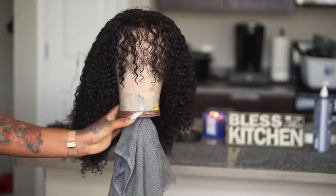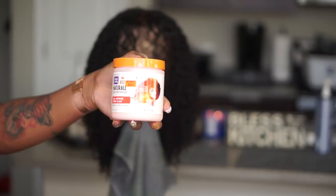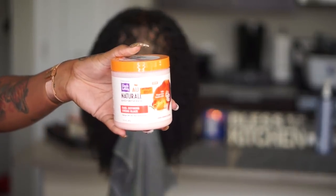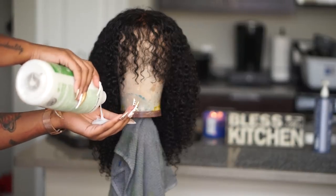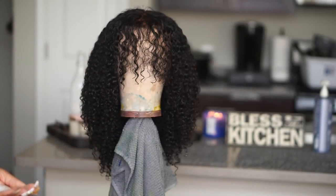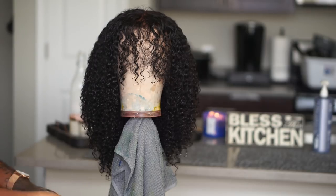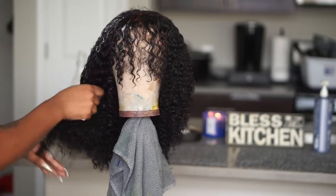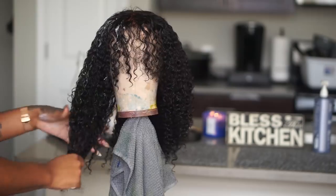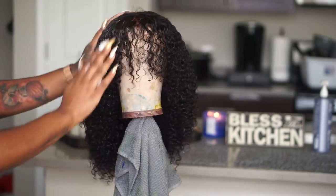So you guys saw me in the beginning co-washing the hair, and I co-washed it with silicone mix. I wash all of my wigs with silicone mix. That is my ultimate secret to have my hair super shiny, so soft, and so easy to detangle whenever need be. So always use silicone mix when it comes to co-washing your hair — that is just what I have learned over the past couple of months and it has been working for me.